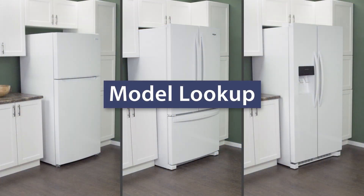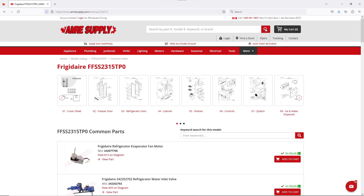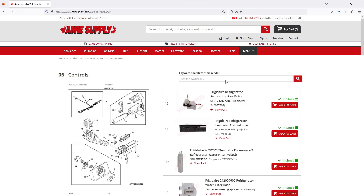Keep in mind there is some variation between models and not all refrigerators will have the same parts. You can enter your model number on the AIM Resupply website to see a parts breakdown. This can be helpful to show you which parts are in your refrigerator and where they are located.